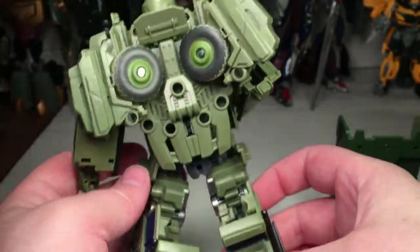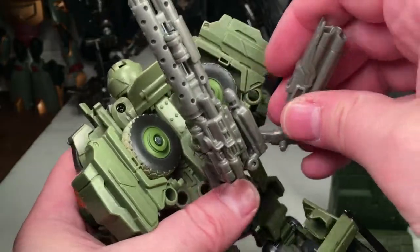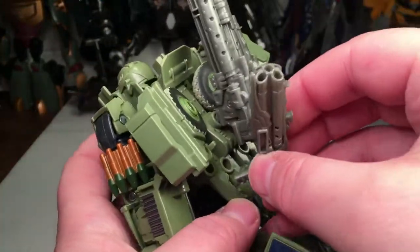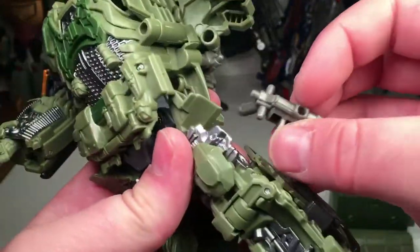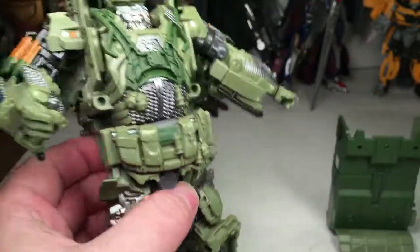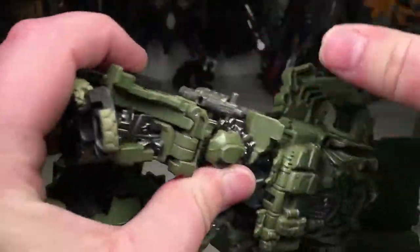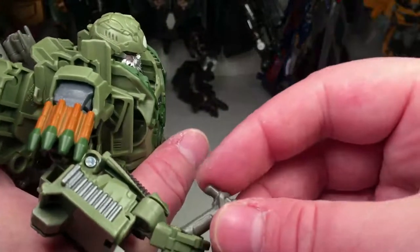Here's what he looks like from the back on the lower legs. You can also stash all his weapons on him. The cannons go on his back, and then you get the holster parts for his hip holsters, so you can slot guns into his hands and have him holding all of his weapons at once.